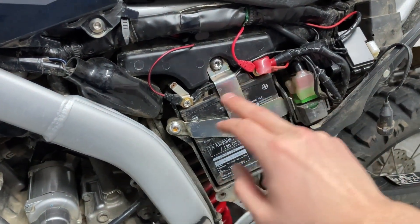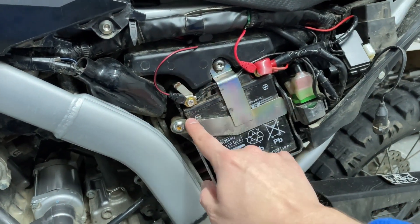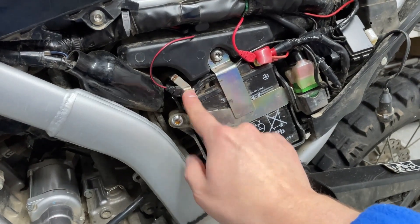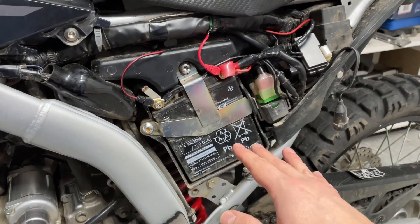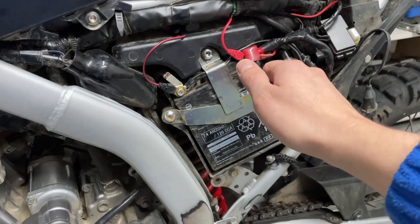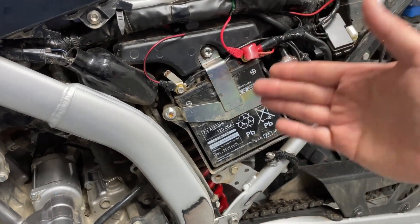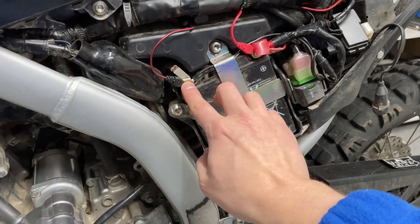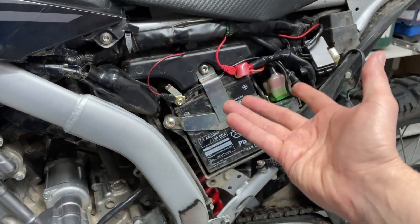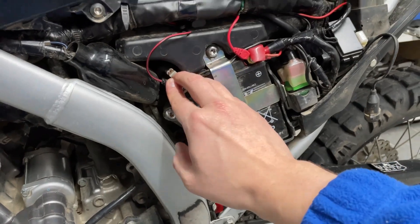Once the bracket is removed, we disconnect the connectors from the battery terminals. It's always good practice to start with the negative connector first, then remove the positive one. The reason is that the negative connector is connected to all the metal components on the bike — if you left it on and accidentally touched a metal part while removing the positive terminal, you could short the battery. When installing, it's the reverse: connect the positive terminal first, then the negative last.